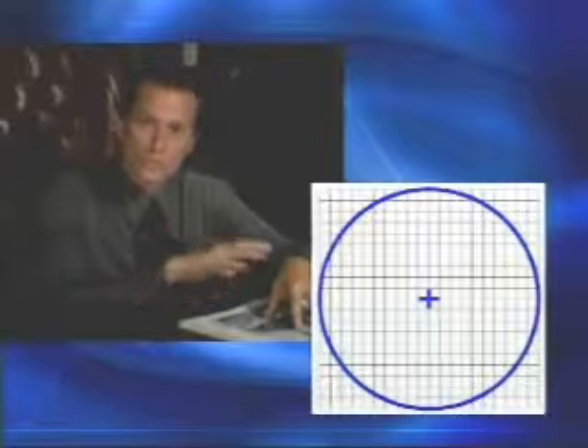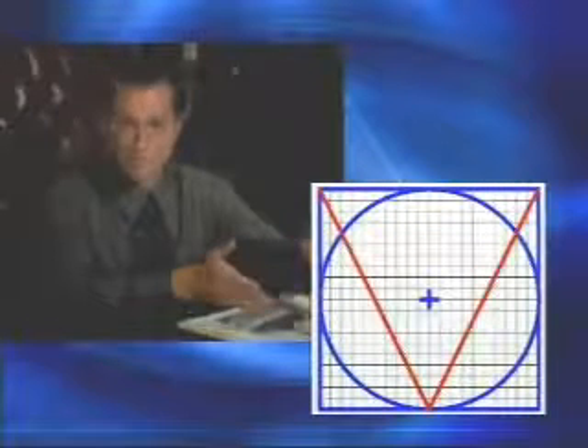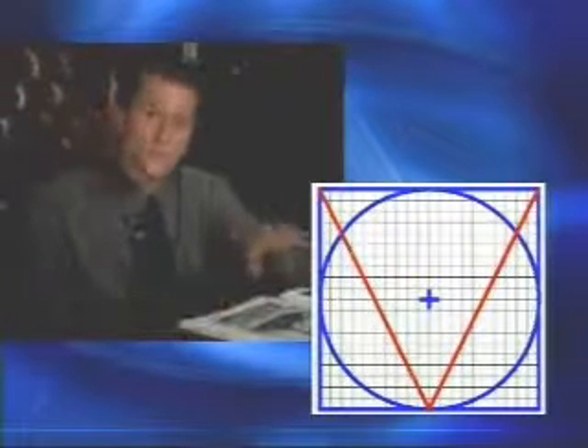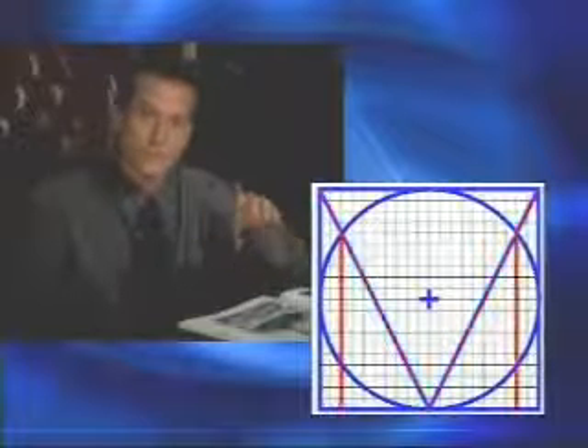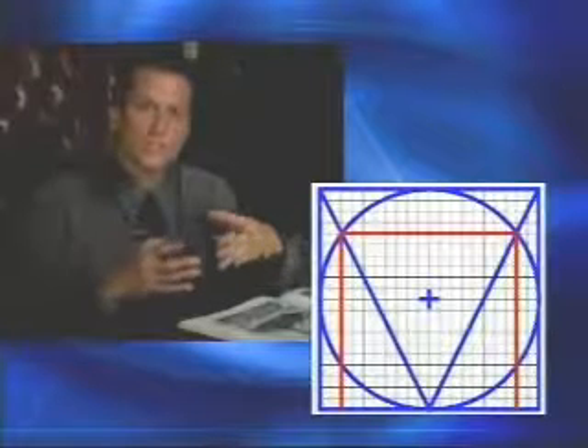Brother Martinez first laid out a 20-inch by 20-inch grid. A 20-inch diameter circle is drawn inside the grid. Next, two straight lines are drawn from the bottom center to each of the upper corners of the square, which creates a letter V. Now, where the two lines cross the circle, two more lines are drawn down to the bottom, and a horizontal line connects them at the top. This positions the vertical lines two inches in from each side of the larger square, and a horizontal line four inches down from the top. Another horizontal line drawn at the bottom results in a 16-inch square.